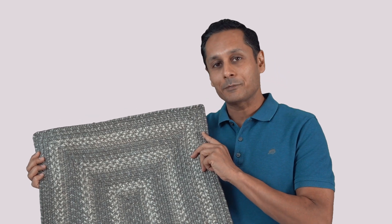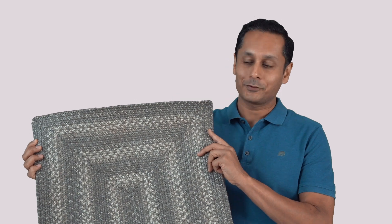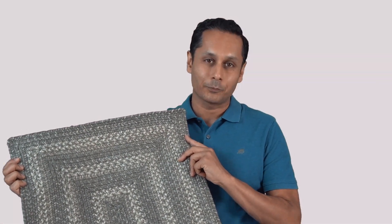Hi, my name is Junior. I'm the owner of Home Spice, and this is the Gray Cloud Braided Rug. This rug is designed to make you the perfect decorator. We take a lot of effort to make this rug something that's just going to look great in your home.